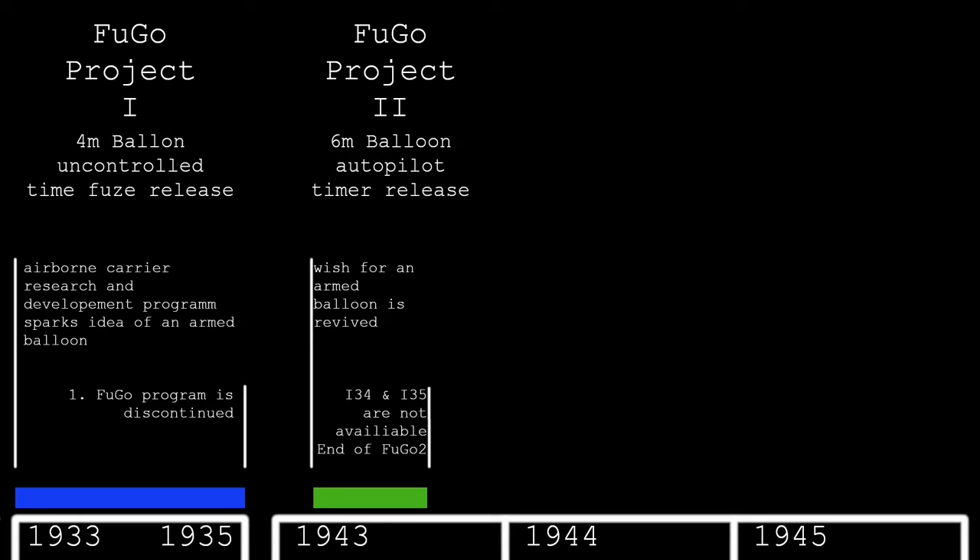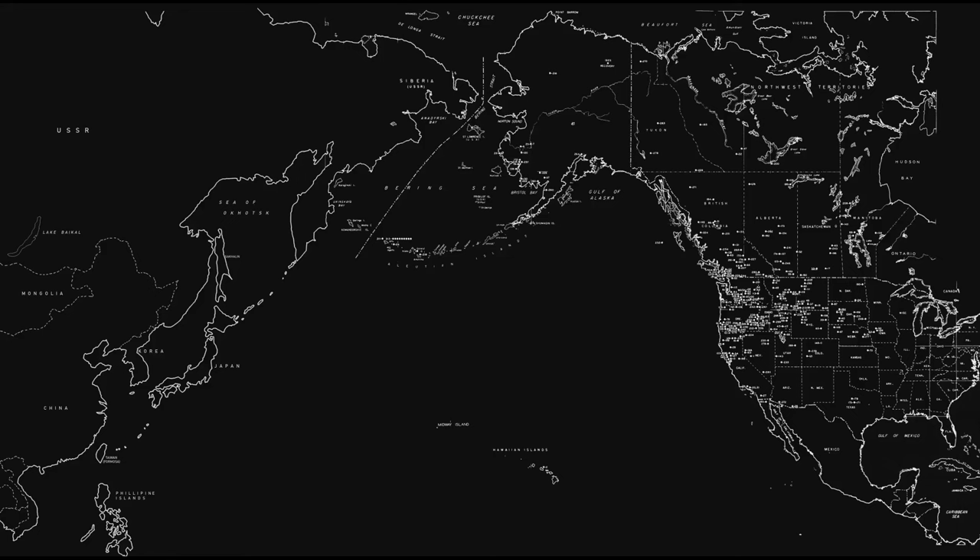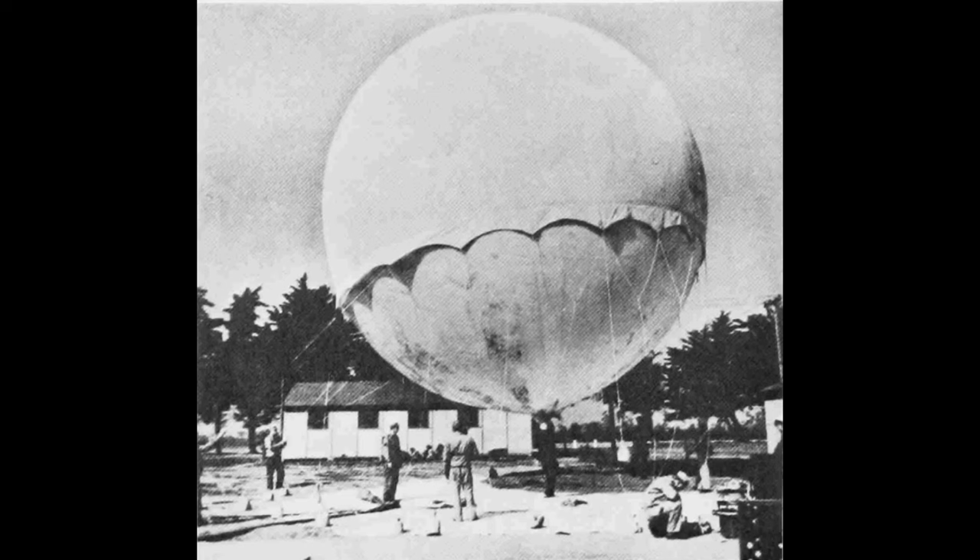Both submarines were recalled in August 1943 because they were needed as food and ammunition carriers in the Guadalcanal operation, and the project was discontinued. The logical next step was development of a balloon that could be launched on the Japanese mainland and cross the Pacific Ocean. The army developed a paper balloon, while the navy focused on a balloon skin made from rubberized silk.